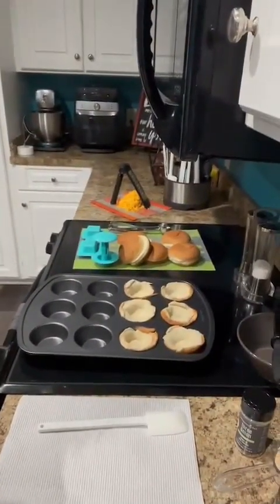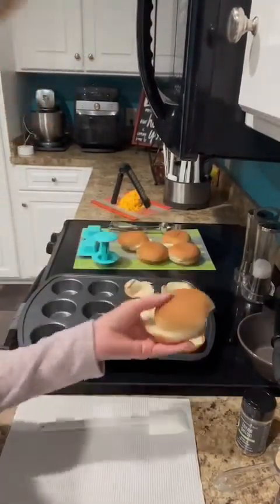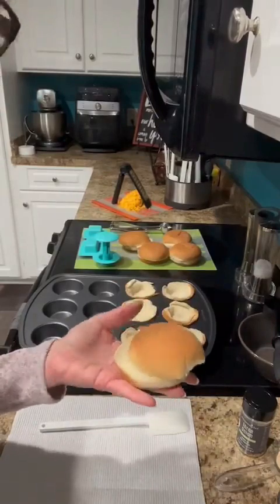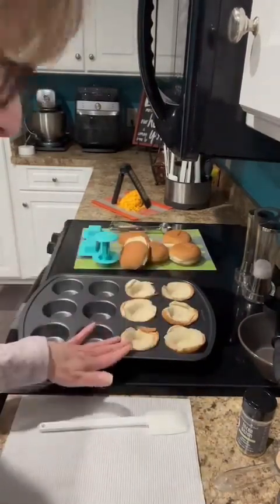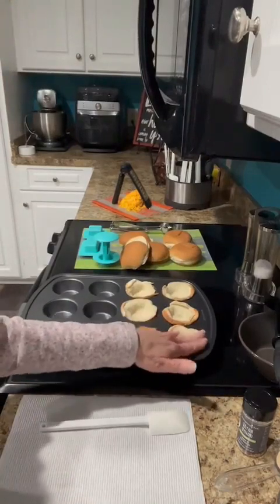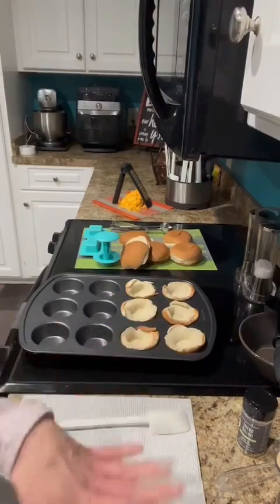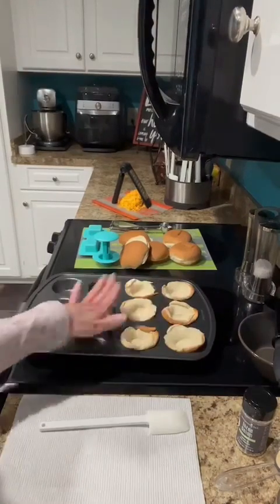I'm making sloppy joes, but I'm making sloppy joe boats. I've got my hamburger buns and instead of serving them just over the hamburger buns — which you definitely can — I'm putting them in the muffin pan and pressing them down to make little boats. That's why I call them my sloppy joe boats. Then I'm gonna take my mixture and put it on top of these.